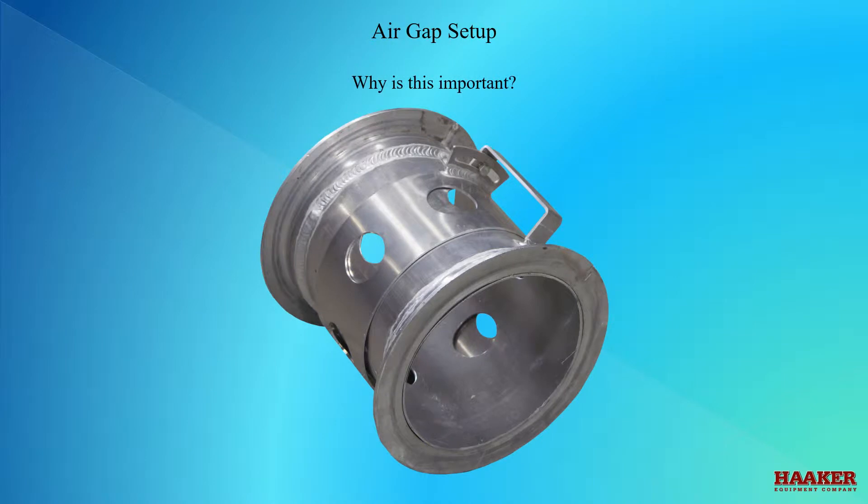Why is this important? If the setup is not correct, you could overheat a blower and lock it up, burn the outlet hose off of the blower, overheat the hydraulic system, spend more time and cost than necessary to do the job, and never get anything in the debris body.